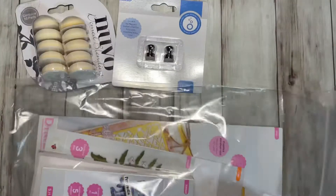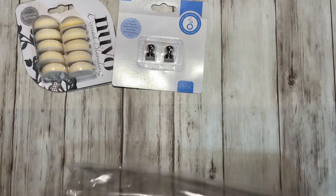And then I got the mystery die bundle. Let me show you what I received.